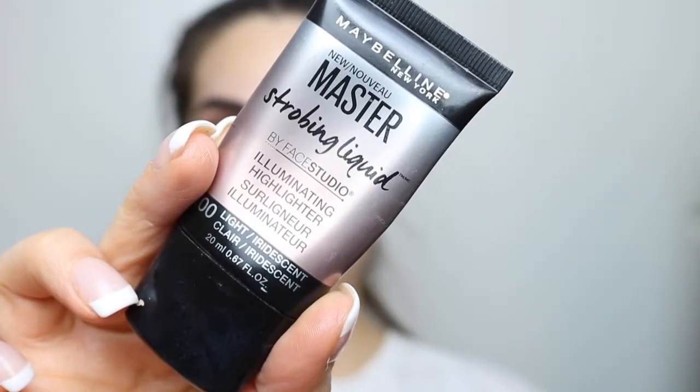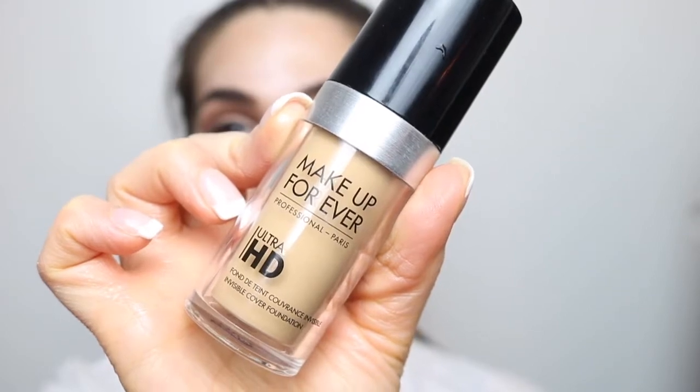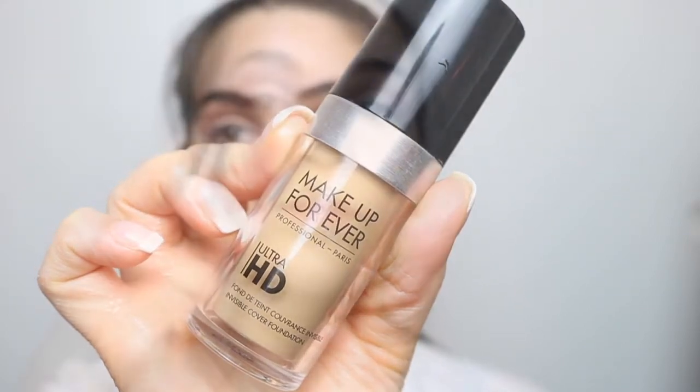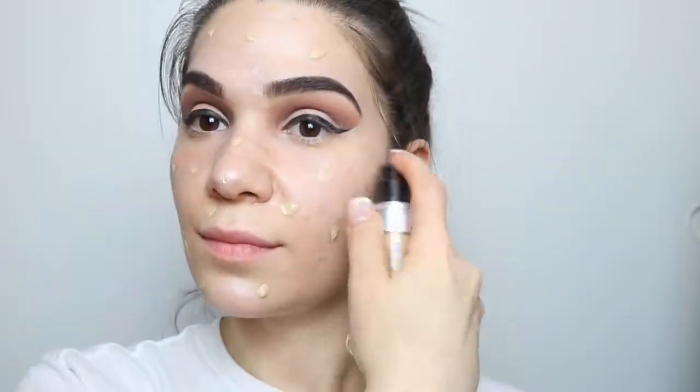Now for my face, I'm going to go with my strobing liquid from Maybelline in the color Light, and I'm just going to apply this all over my face. For my foundation, this is from Makeup Forever Ultra HD in color Y22, and I'm just going to place some all over my face and blend it out with my damp Beauty Blender.